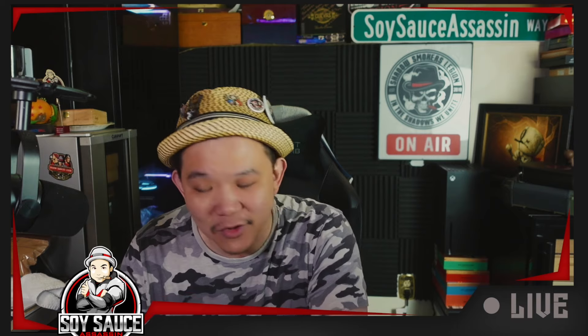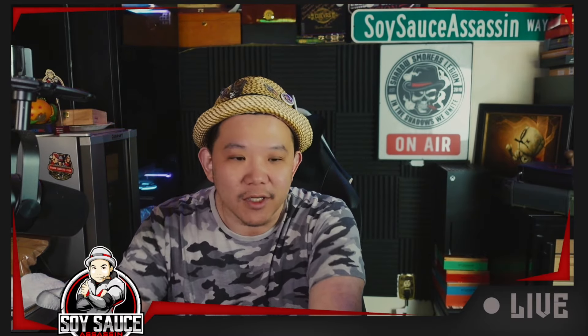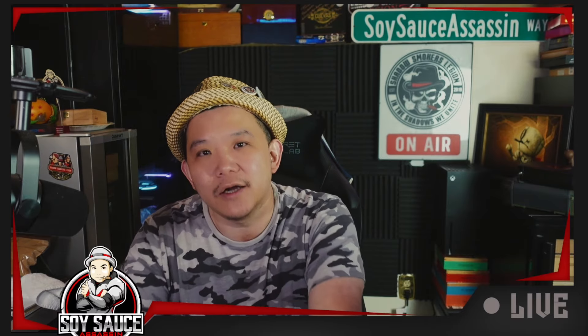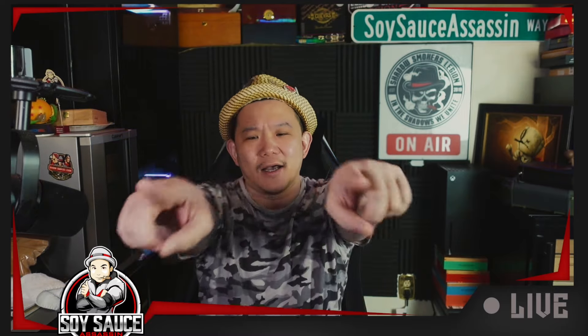That would be it for the cigar review. Thank you Eric for getting the cigar for me to review and getting me in trouble — I 100% would not have bought this cigar otherwise. If you like it, make sure to like, subscribe, comment, and share. Check out the swag, membership, and podcast. That would be it for today — I'll see you guys next time. Bye guys.